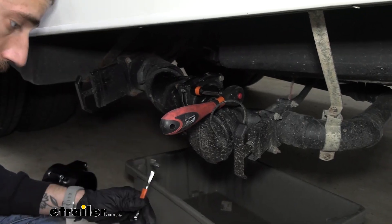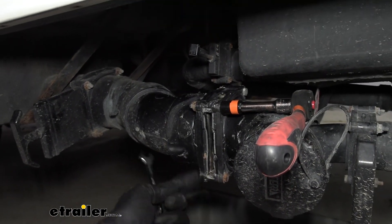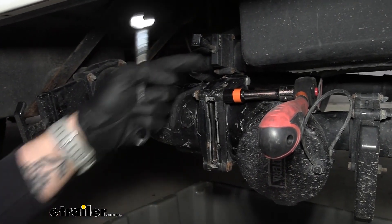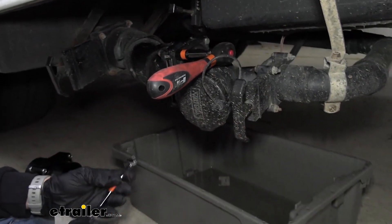Now that we've got this completely cleared off of all that tape and we can get a better view of what's going on in here, it is just the valve that's broken. So we can definitely go ahead and just unhook this by taking out our four bolts, and then we can do the same thing over on our gray tank side and just pull the whole waste valve out.